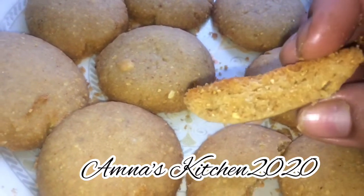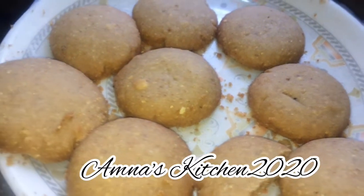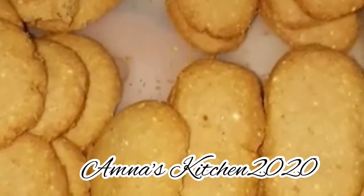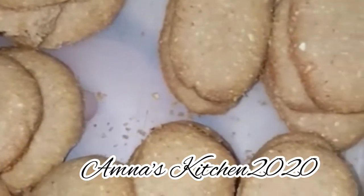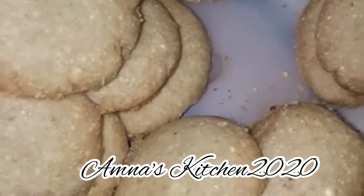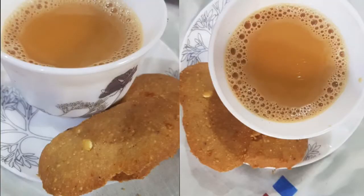The important point is that the cookies will be soft when they come out. When they cool down, they will firm up. Keep them in an airtight jar. You can enjoy your cookies — if you want them sweeter, add more sugar. Thank you so much for watching, don't forget to subscribe and share. Allah Hafiz.